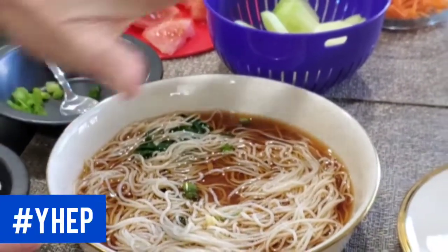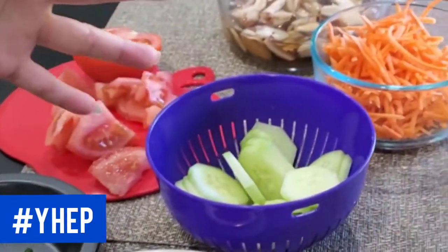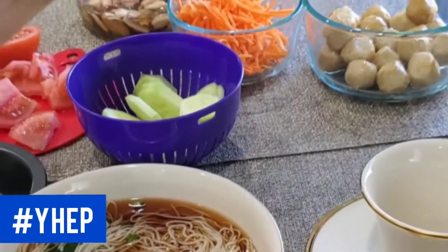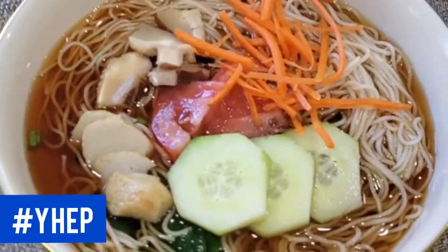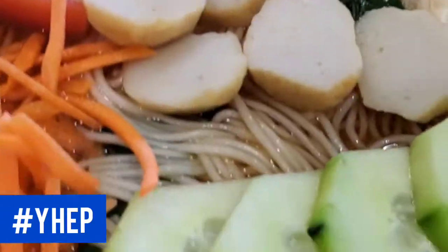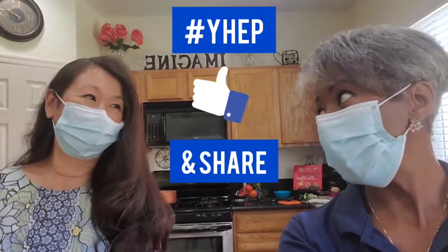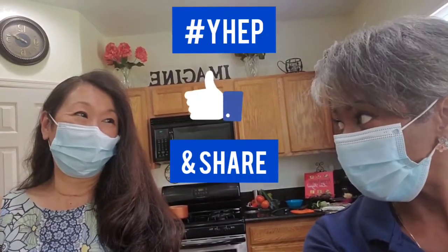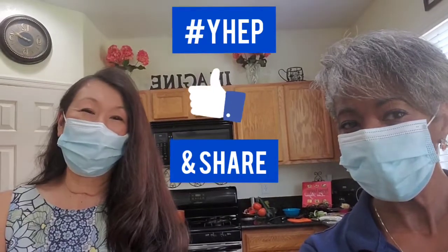Next, we'll add some ginger and some green onion for flavor. Place it in, and add whatever topping you would like, whether it's tomatoes, cucumbers, shiitake mushrooms, carrots, or fish cake. So Christine, this has been delightful. Thank you so much for being a special guest on our Youth Horticulture Education Program video. You're welcome — I love sharing my mom's recipes.